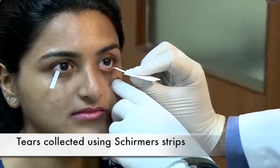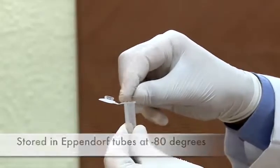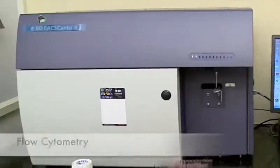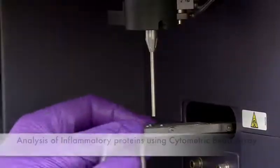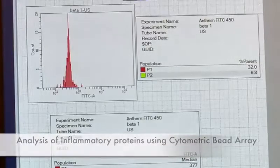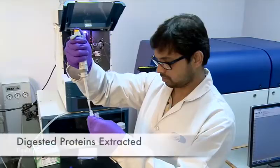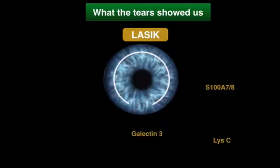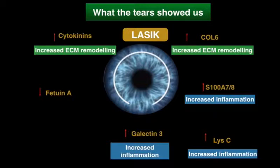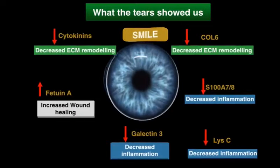Tears were collected using Schirmer strips in Eppendorf tubes and transported to our research laboratory, where the samples are stored and retrieved at the time of analysis. Tear samples went through cytometric bead array analysis to look for inflammatory markers and mass spectrometry to look for molecular signatures. We found that LASIK showed increased inflammatory markers, increased extracellular matrix remodeling, and reduced wound healing as compared to SMILE.